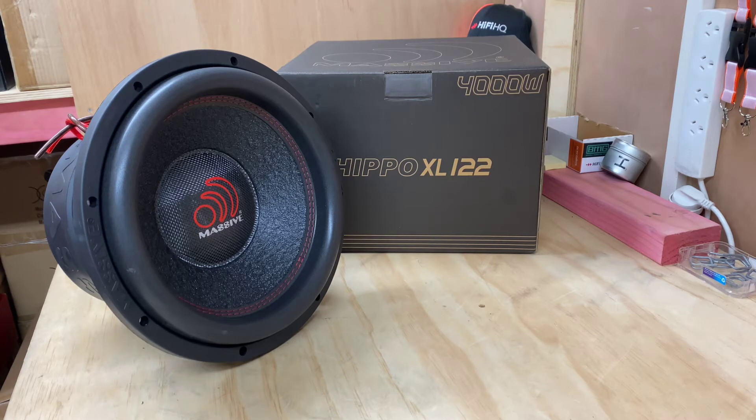First off, let's cover the 4000 watt peak and 2000 watt RMS, which is absolutely fantastic. What a beast — this is certainly one very, very big woofer. As a 12 inch, it's certainly a lot heavier than the 15 inch we had in a previous video, the Sumo I think it was. So the Hippo definitely wins when it comes to weight.